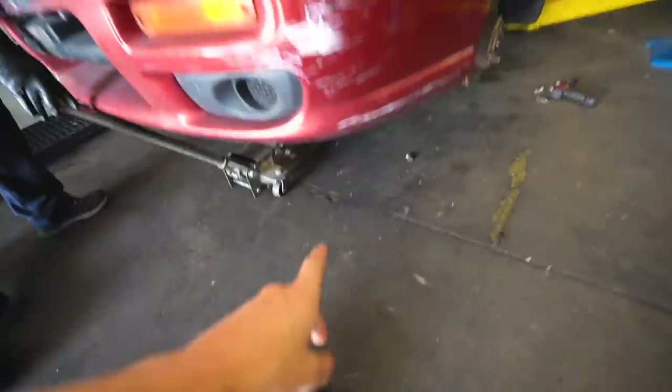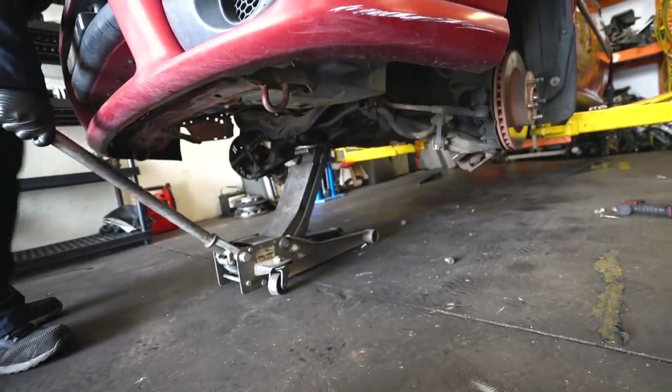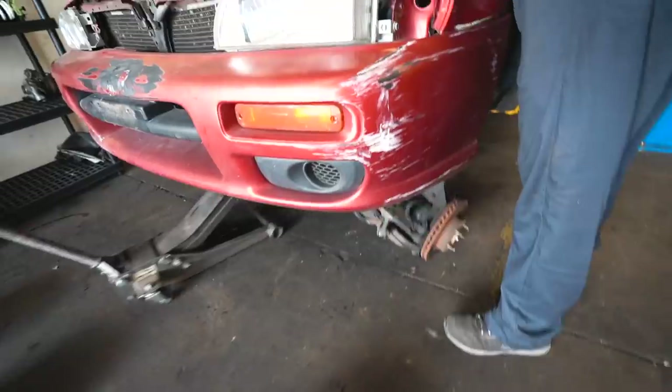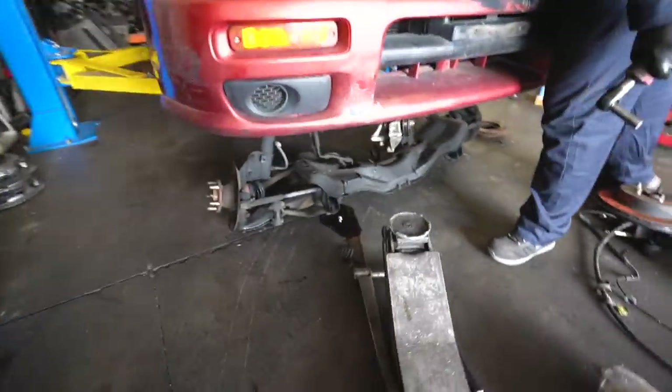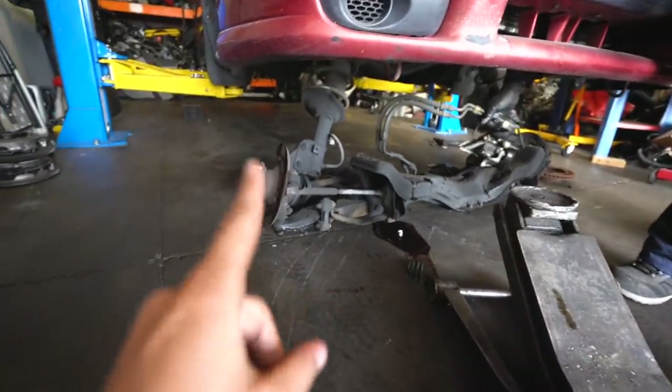We are now dropping the subframe on Sunfire. And it's out! Well, there's the front subframe — the arms, breaks, coilovers, everything. Now we're going to do the back.